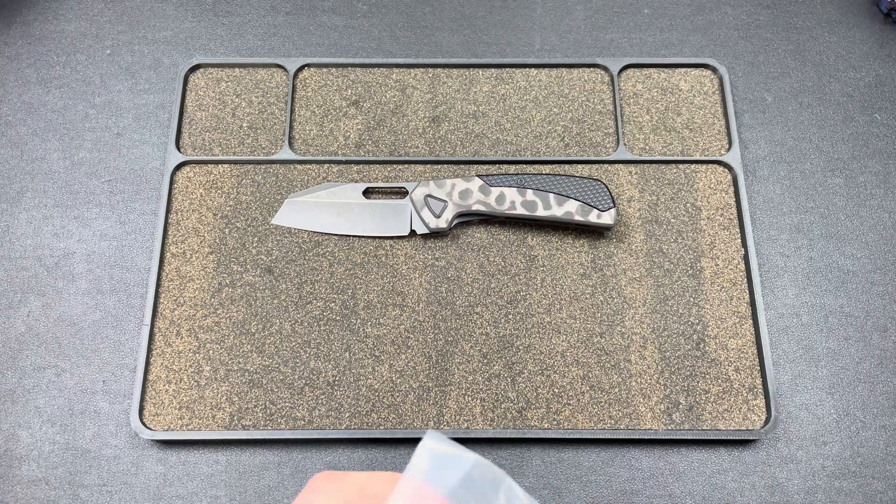Looks stunning. This one's electric or blood red, but in production it would be dark matter orange, I believe — blackwash. Really sick. And then we have the classic one, which is electric blue. These colors are all subject to change; could be different fat carbons to make it a different blue or whatever. But yeah, these came out sick.